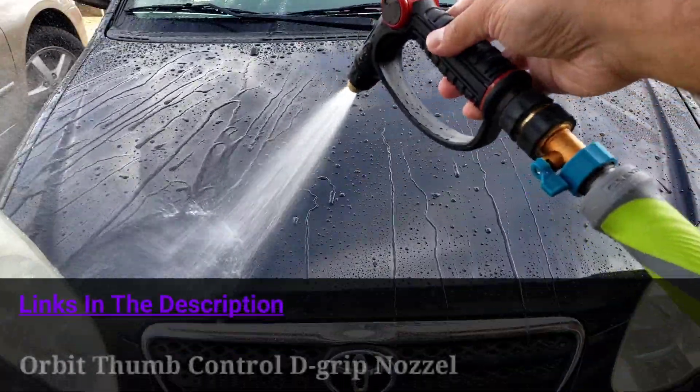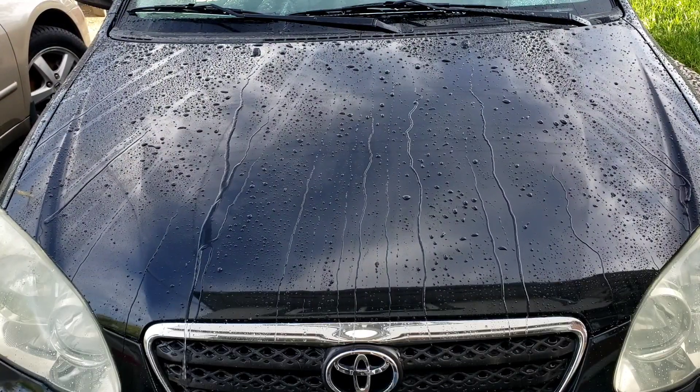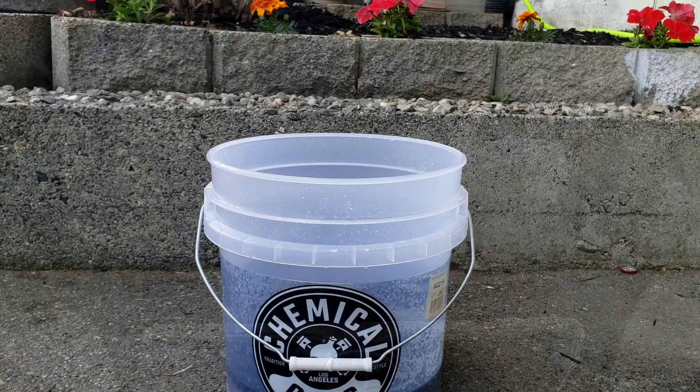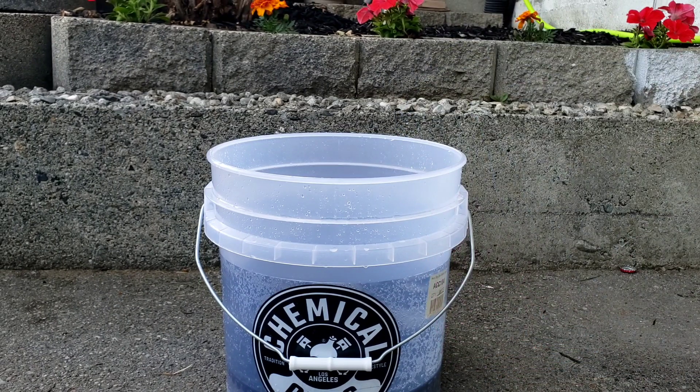Just using a regular hose — as you can see, even with the car dirty, the water beading is still really good. Now let's get it washed up. To wash the car today I'm just using two ounces of Cherry Bubbles in this bucket and doing a one-bucket wash for a quick clean on this vehicle.